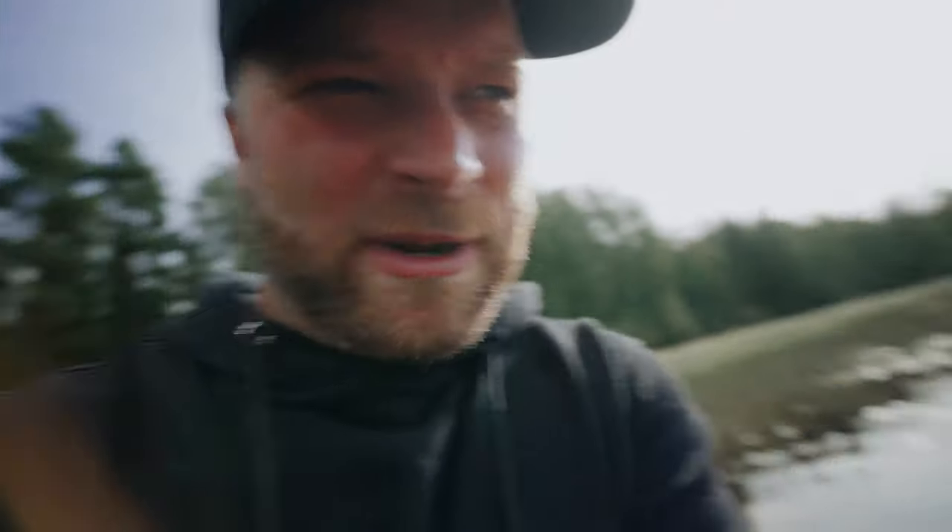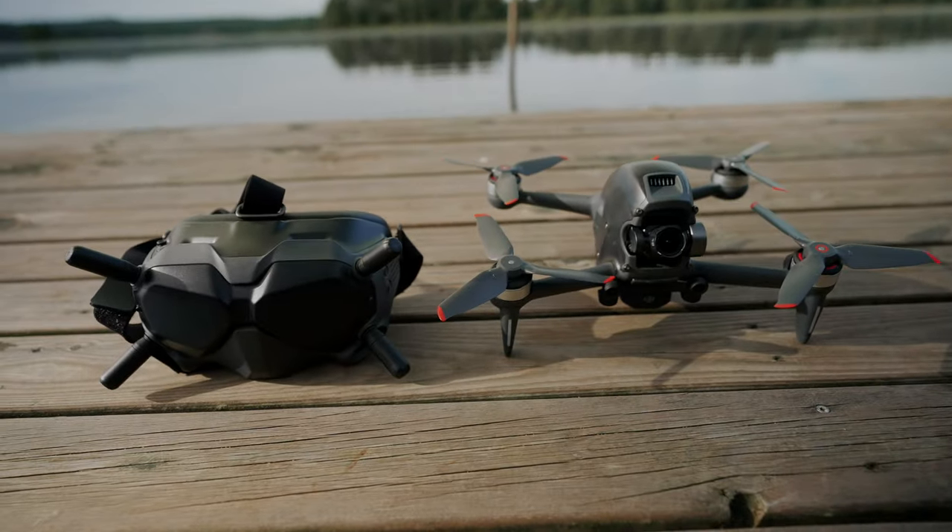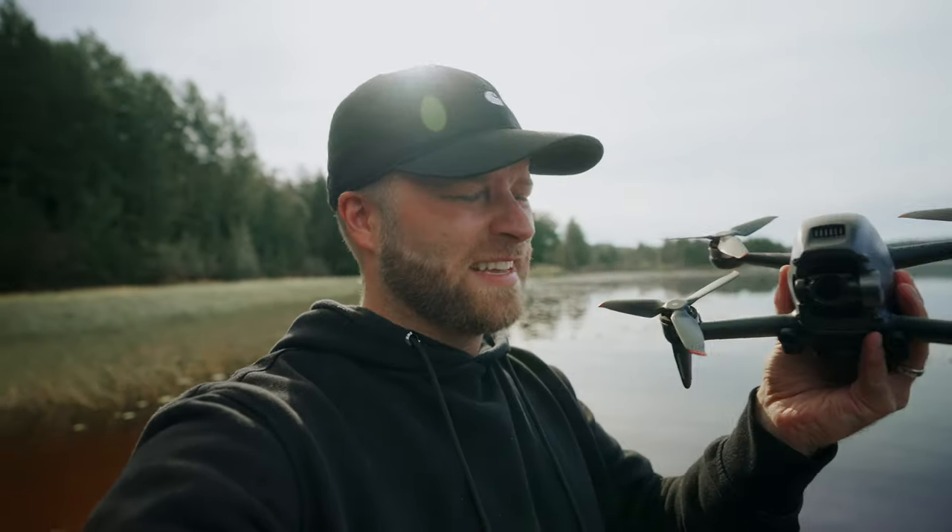Hey guys, what's up? Welcome back to the channel. Tepo here. Today we are in my absolute happy place — we are on the lake at the cottage. In today's episode we're going to be doing a little bit of an upgrade to my DJI FPV drone. This guy's pretty powerful as is, but there's a slight modification we need to do to get the most epic cinematic footage out of this FPV drone.